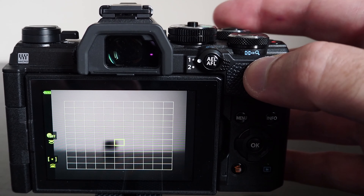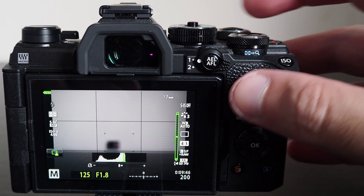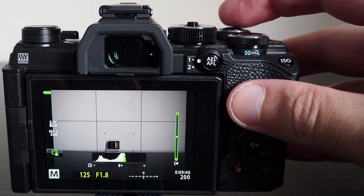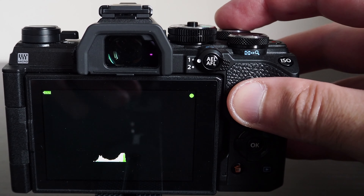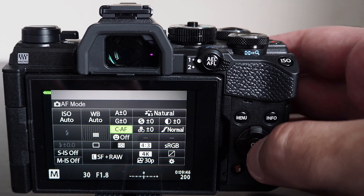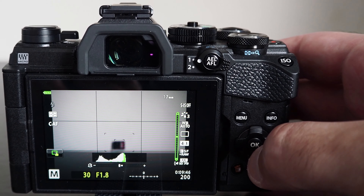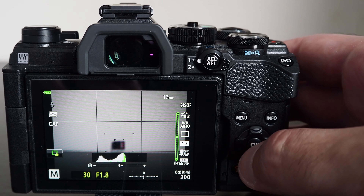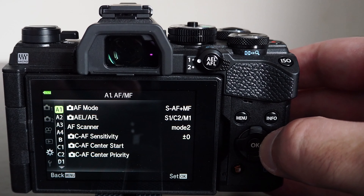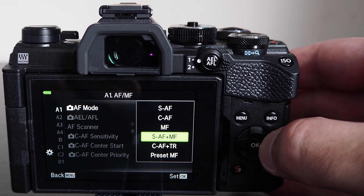You can change metering modes through the Super Control Panel or via the customization menu under E3 submenu — the letter E stands for exposure, hence the naming for E1, E2, and E3 menus which contain exposure-related settings. You can only select metering modes for still photography; in movie mode only the default digital ESP metering is available. So if you are recording video, the best way to judge exposure is by looking at the histogram.